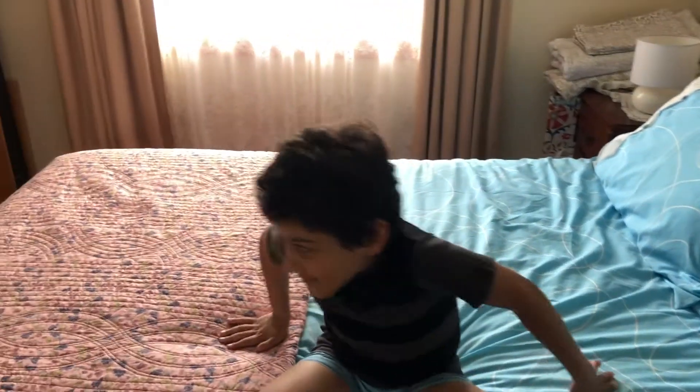Hi everybody! Welcome back to Official Flash. Today we've got another surprise — like Matthias' unboxing video yesterday, and it's under here.